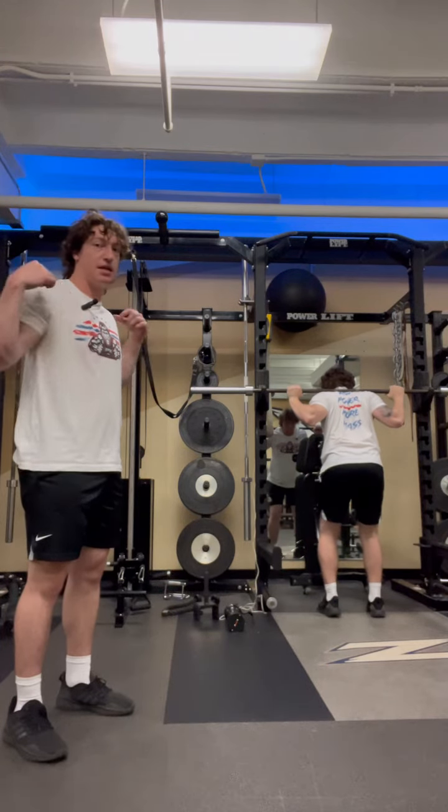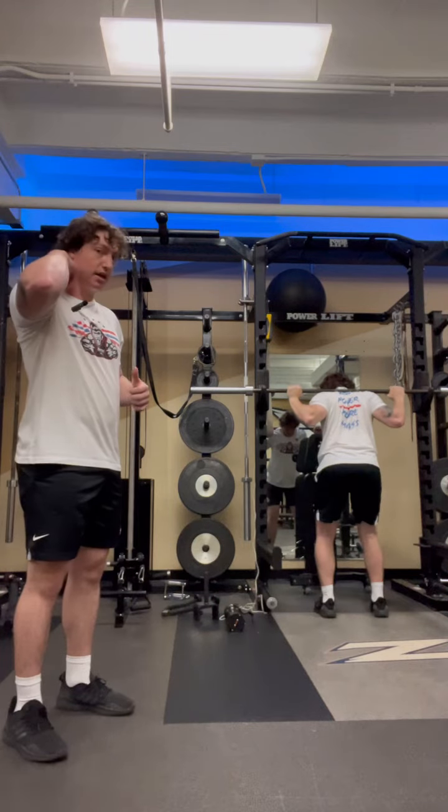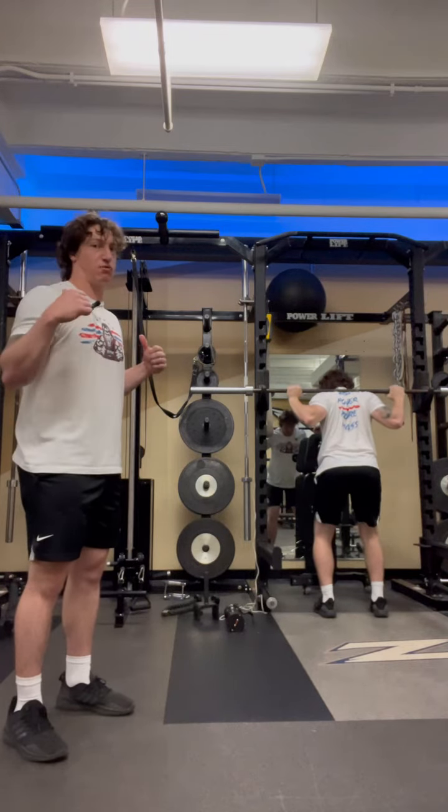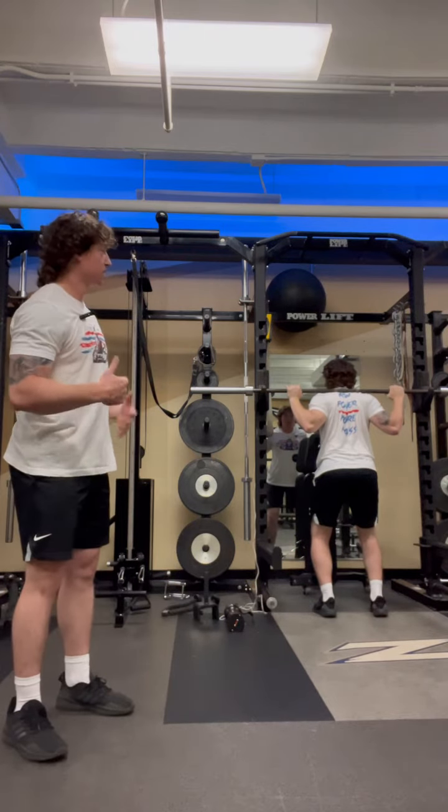I want to activate my traps to give that bar a shelf to sit on. It is not on the back of my neck — it is on my traps, that meaty muscle right there.